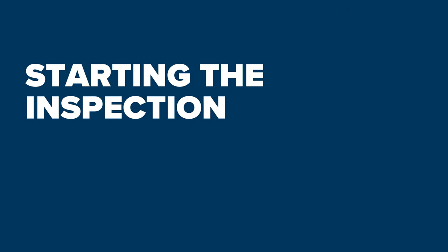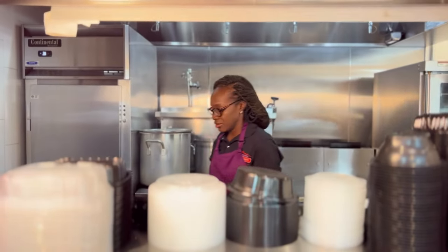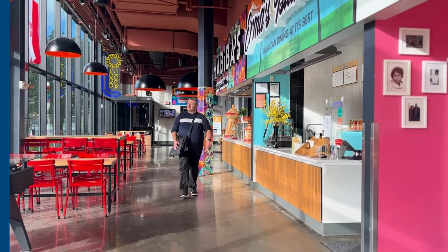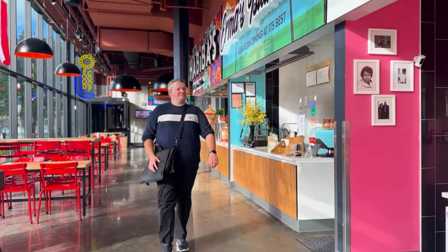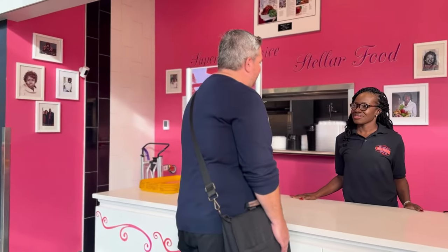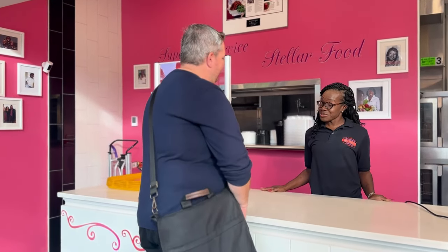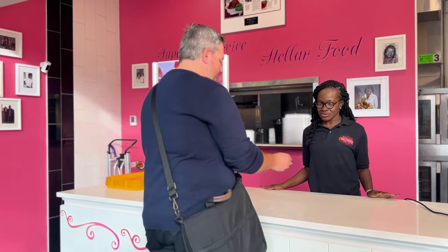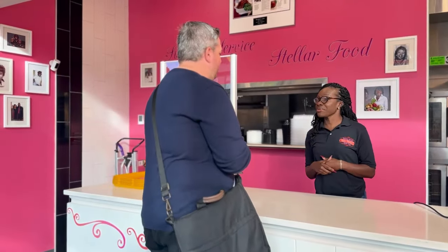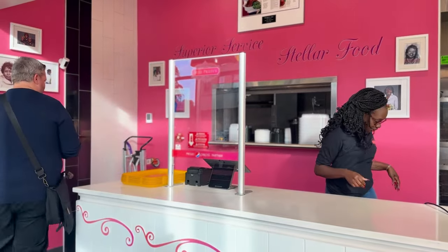Inspections are performed unannounced. This means operators and staff are unaware that an inspection will be taking place until an inspector arrives and identifies themselves. When entering a facility, ask to speak to the individual who oversees the establishment. Let the manager or operator know you are here to perform an inspection, produce identification, and inform them that the inspection will begin immediately.